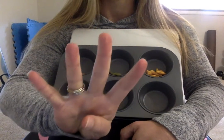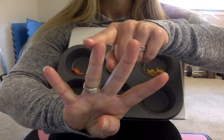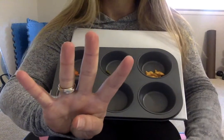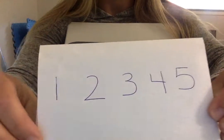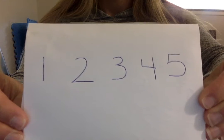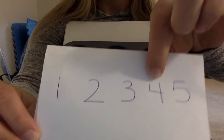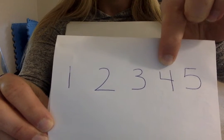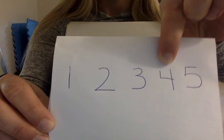Can you show me four fingers just like this? One, two, three, four. Four red goldfish. Now, can you help me find the number four? This is the number four. We counted four red goldfish. We showed four fingers and now we're pointing to the number four.